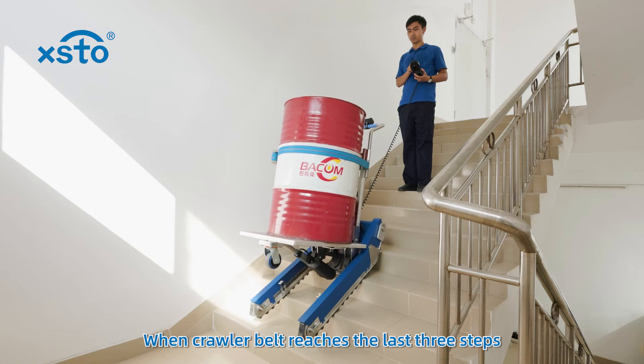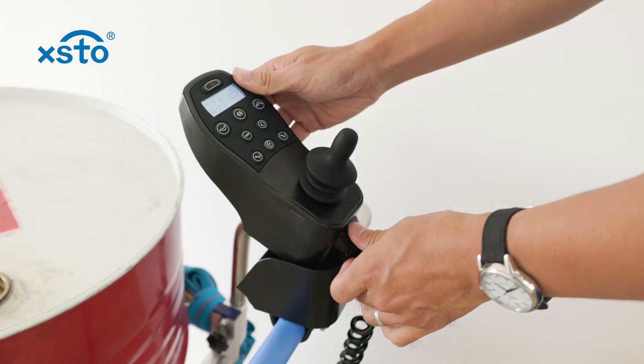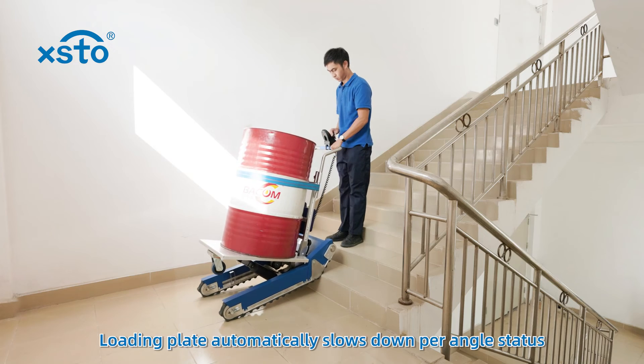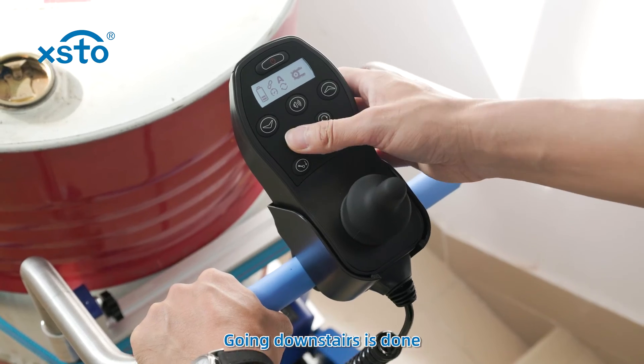When the crawler belt reaches the last three steps, restart automatic mode. The loading plate automatically slows down per angle status. Going downstairs is done.